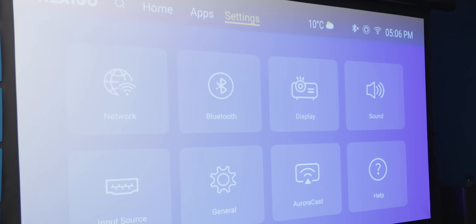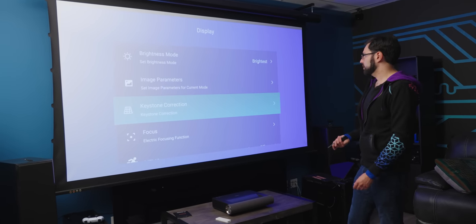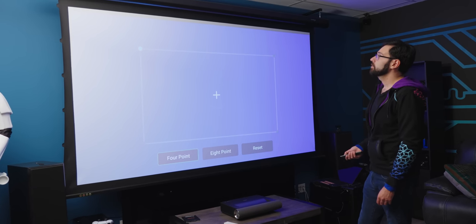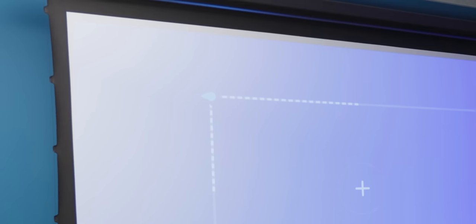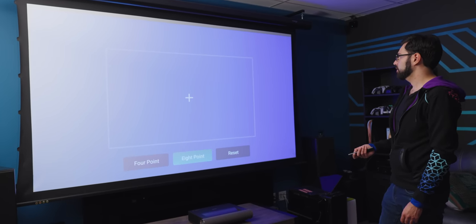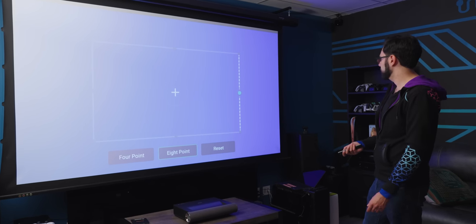In the display settings, there's keystone correction — 8-way keystone, which is quite nice. You can do 4-point or 8-point correction. We can come in here and grab the corners to fix any distortions. The 8-point option also lets you add correction in the middle to get rid of any pin-cushioning along the sides — that's always nice to have.